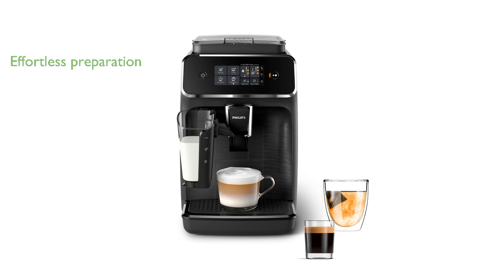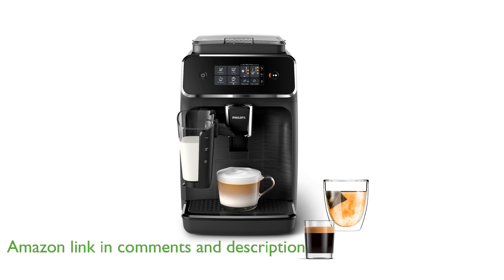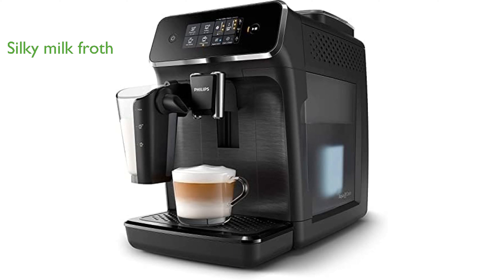The Philips 2200 series fully automatic espresso machine offers an effortless way to prepare aromatic coffee varieties like espresso, coffee, and cappuccino with just the touch of a button. Its innovative LatteGo milk system ensures a silky smooth layer of milk froth tops off your coffee, enhancing your beverage experience.